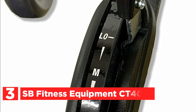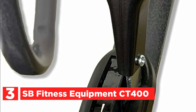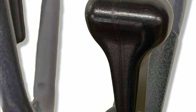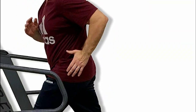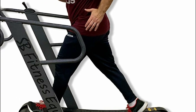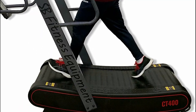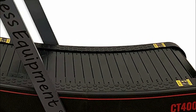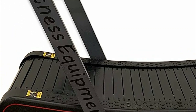At number 3, the SB Fitness Equipment CT400 — a revolutionary curved treadmill harnessing the body's natural fat-burning furnace to optimize calorie burn. Unlike traditional treadmills, this self-powered machine is tailor-made for running, walking, sports-specific training, and high-intensity interval training (HIIT), with no maximum speed limit. It boasts three levels of resistance, strategically challenging the body and aiding in building strength. With its seamless ability to adjust immediately to speed changes, the CT400 is ideal for high-intensity training and sprinting.